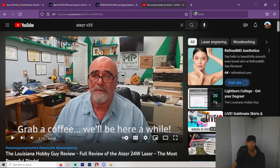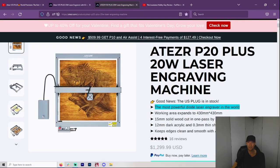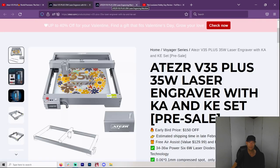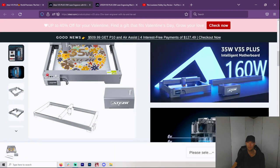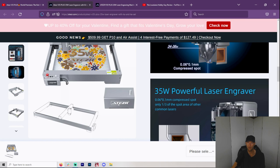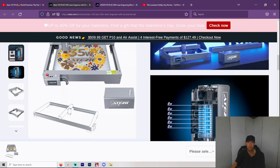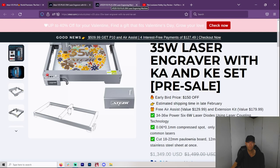If you want to know more about the Aetzer, I would go over to Louisiana Hobby Guy. This is the 20-watt and they've been taking pre-orders. It appears they have them in stock now for the US, so people should be getting those. I'm very interested in getting one myself and also hearing what the general public has to say. Obviously Rich had a very good experience with his, and that's something very positive. And for the 35 watt, they're claiming a beam size of 0.06 by 0.1 millimeters, which is pretty great at 35 watts. So I'm guessing it's going to have a better spot than the X-Tool, but we can only wait to find out. Can you tell I'm excited?